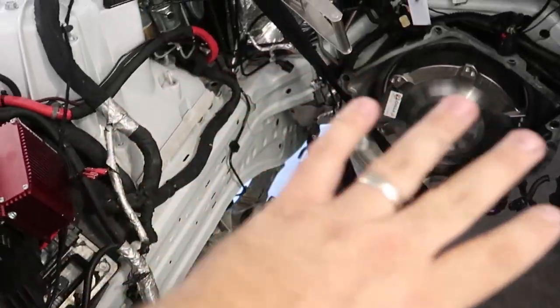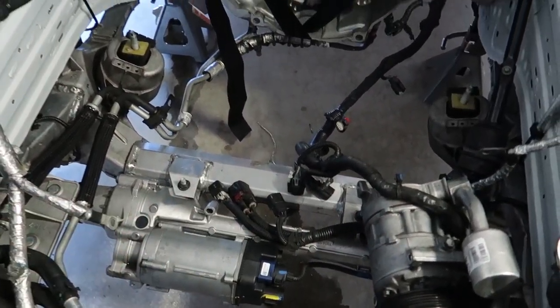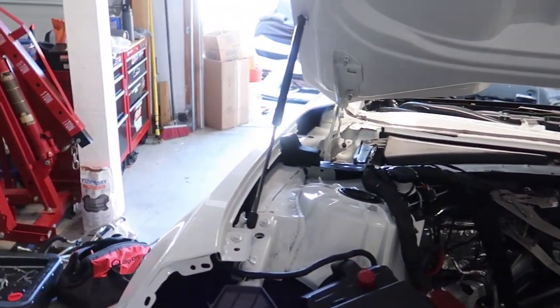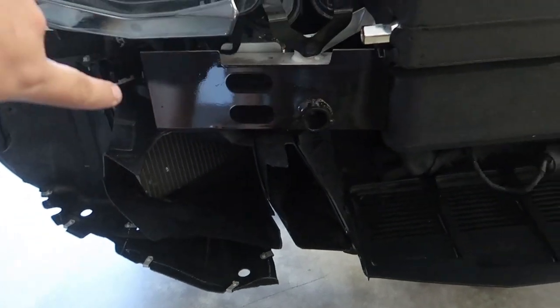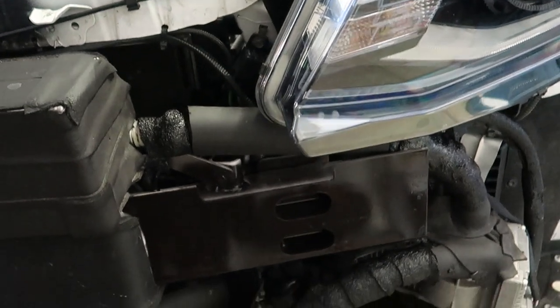I spent this morning cleaning out the engine bay. Got a lot of the dust, grime, and buildup off — that used to be black, now it's silver again. I also removed the sway bar for more weight savings. We don't need a sway bar where we're going. And I painted the front bumper — I just did a quick spray job, there's a run. But when the bumper's on, it'll be black now instead of white, which should look better. Now let's get this motor together.